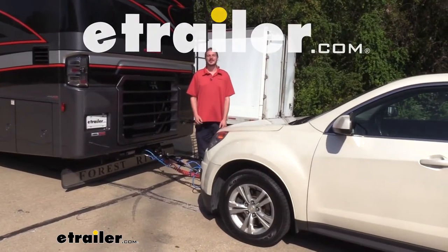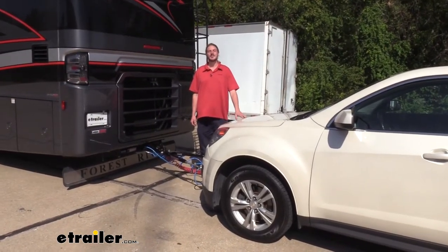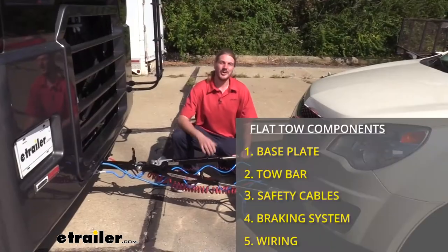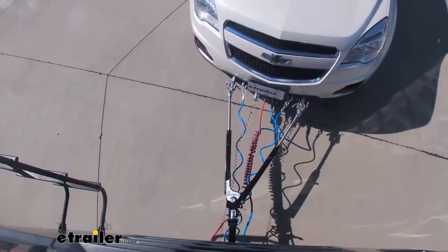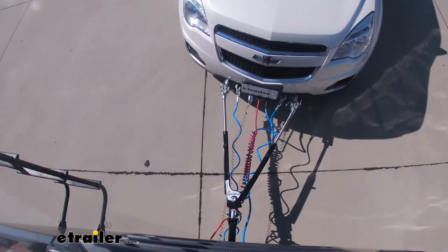Hi there Equinox owners. Today we're going to be taking a look at the best flat tow setup for your 2012 Chevrolet Equinox. There are five main components you'll need when flat towing your vehicle behind your motorhome. You'll need your tow bar, which is the connection between your motorhome and your vehicle.